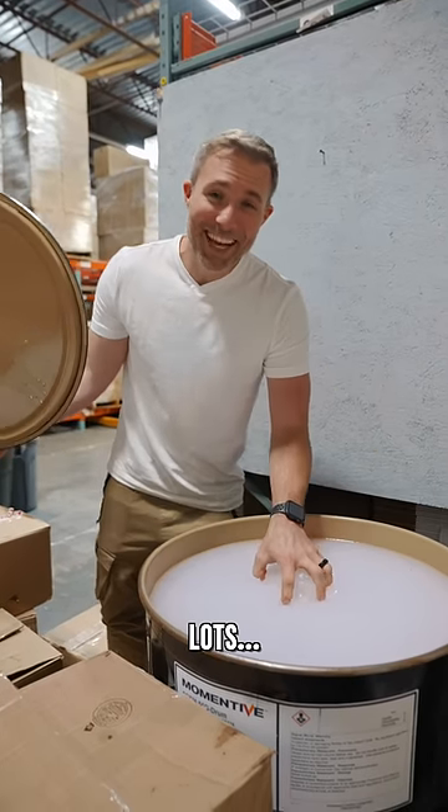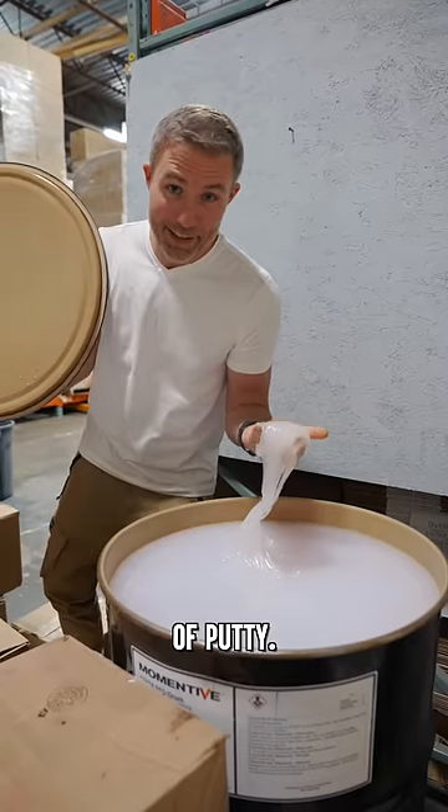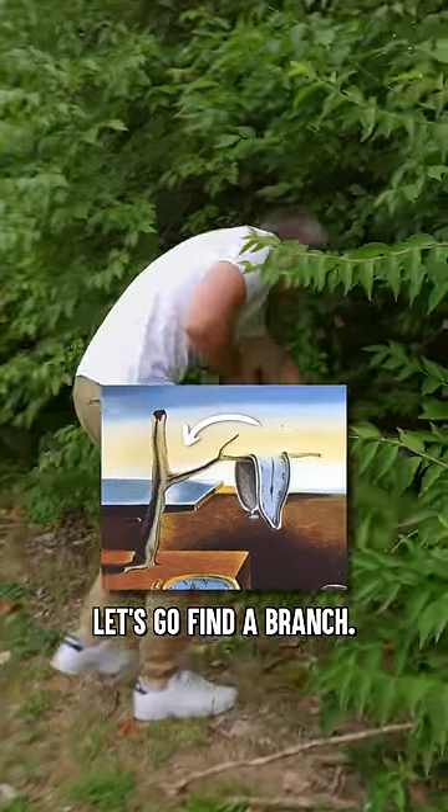We're recreating this painting with putty — lots and lots of putty. First things first, let's go find a frame.